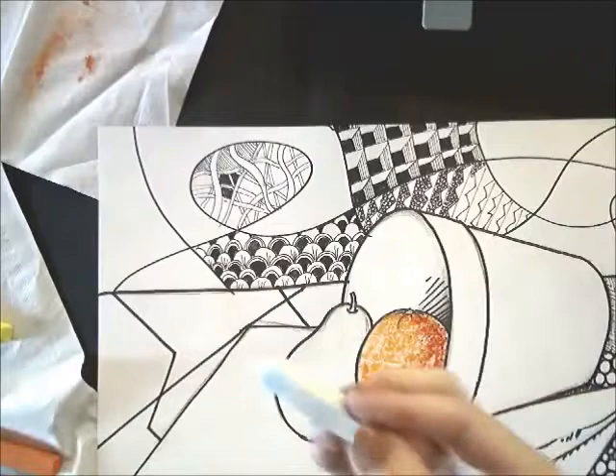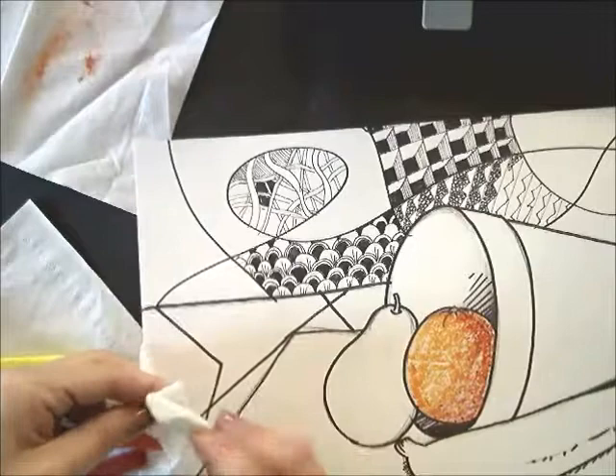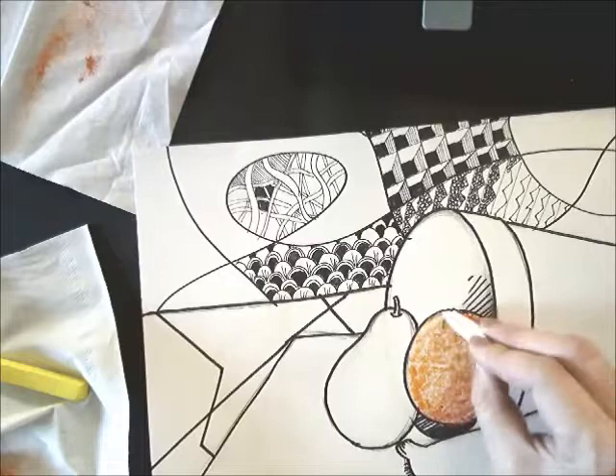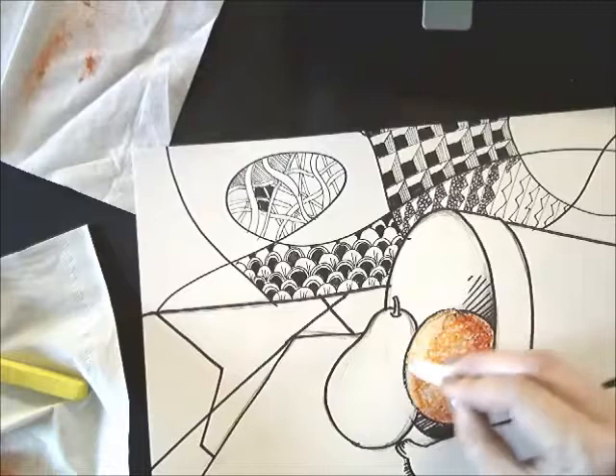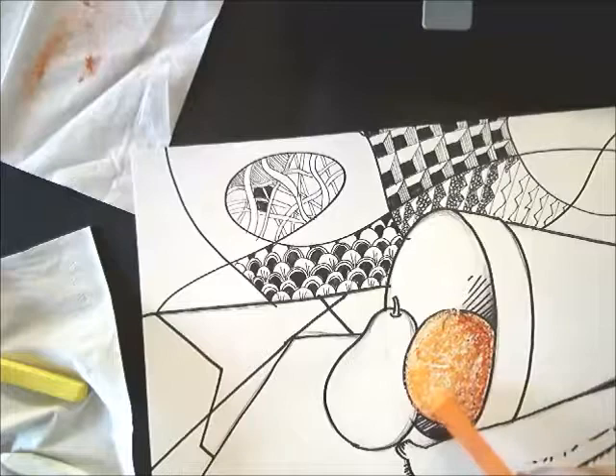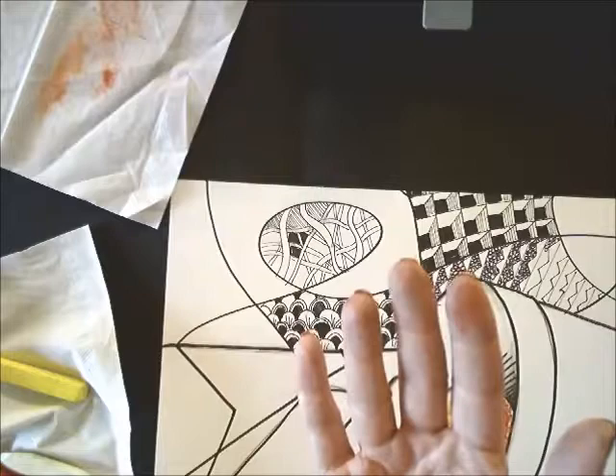Now we're ready to add our highlights. You'll notice, especially on lighter colors, a lot of the pastel will pick up other pastel colors. This one has a little blue on it — I'm just going to wipe that off on a piece of paper towel to clean it. All the blue is gone and we're ready to lay some highlights into our orange. We're going to go on that left side where the light is hitting the orange and pick up that highlight, really pulling that light into the contour in a curved line along that left edge. Then we tap the extra powder off before the next step.